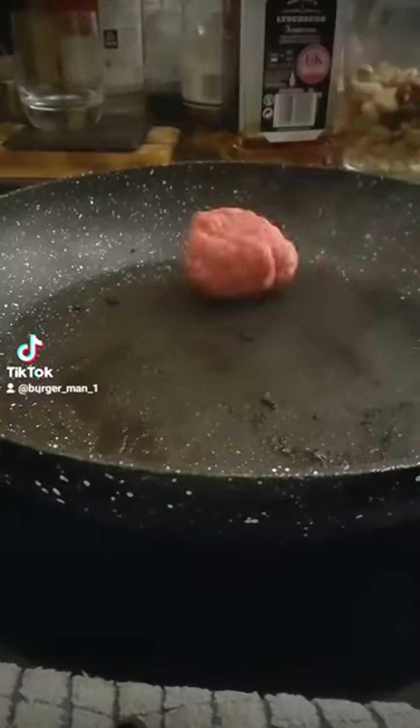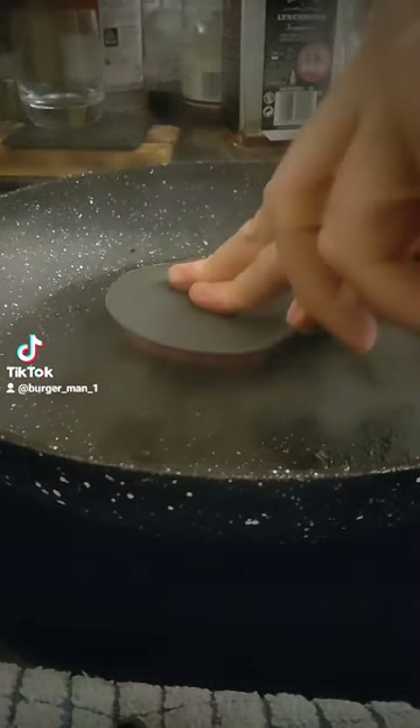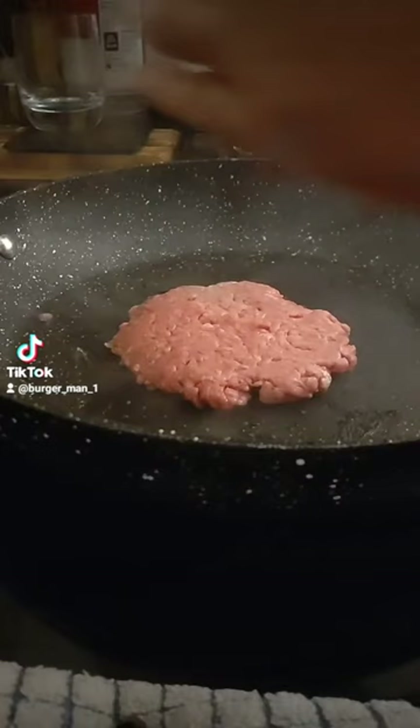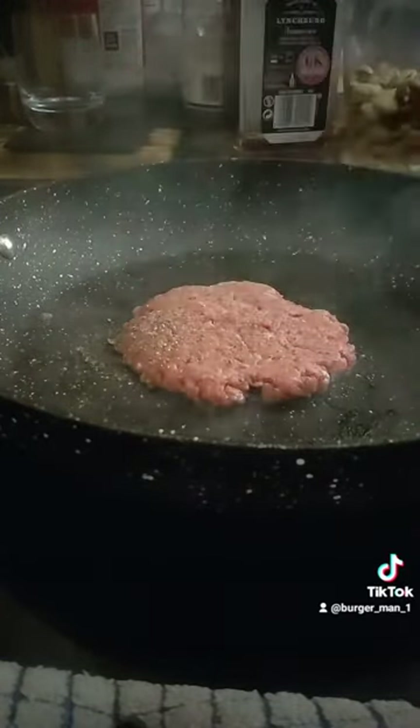Get your meat. Chuck it in. Smash it down like that. Put the seasoning over top. Flip it to the other side.